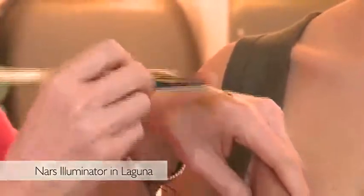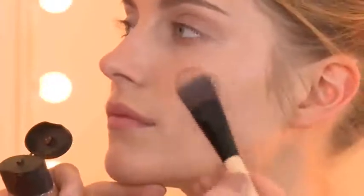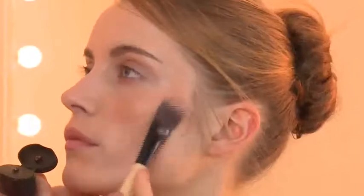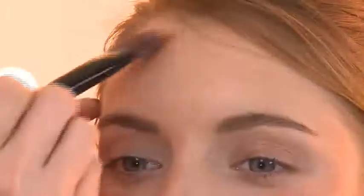To start this look I'm going to use a NARS bronzer called Laguna and apply it to the skin with a foundation brush. The key to making bronzer look seamless and polished rather than murky is to make sure the skin is really primed underneath — foundation or concealer applied to the cheekbones to make it smooth and even. I'm patting the bronzer on rather than stroking it, which helps build up the color, applying it where the sun would naturally hit the skin.